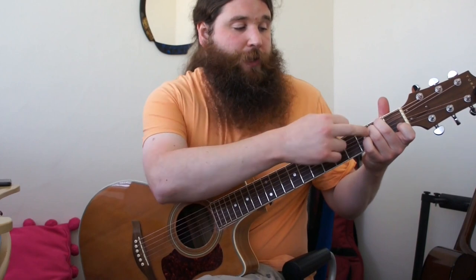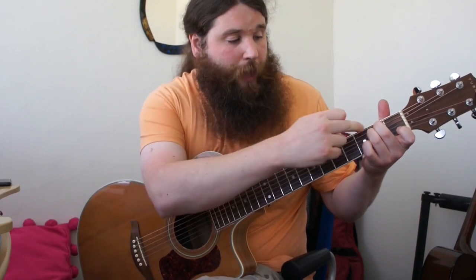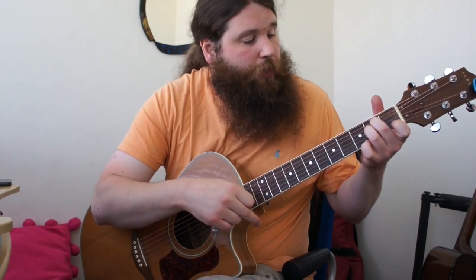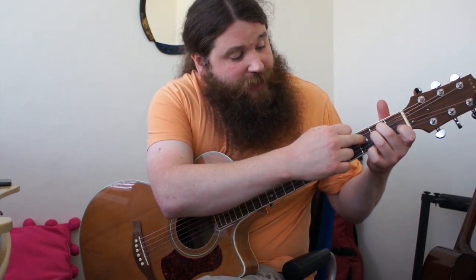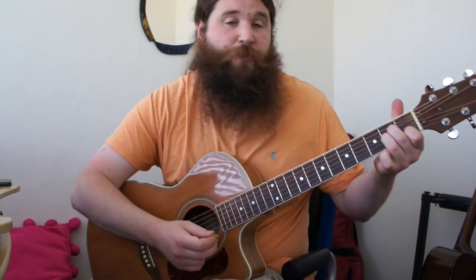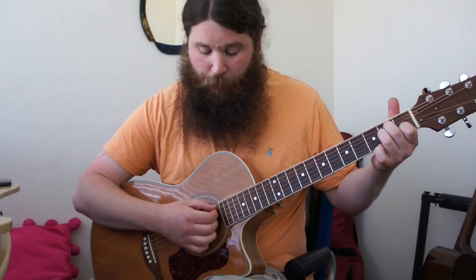Next we have A minor. Take these two fingers that you now have on the second fret A and D, and move them down to the G and D strings. Then finger number one goes on the first fret B string. Pick from the fifth string, or the open A.